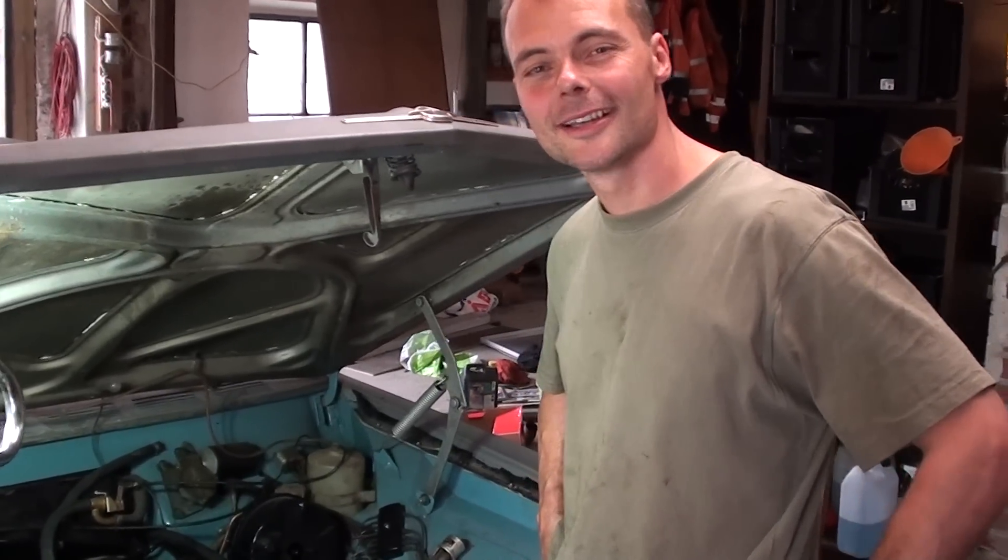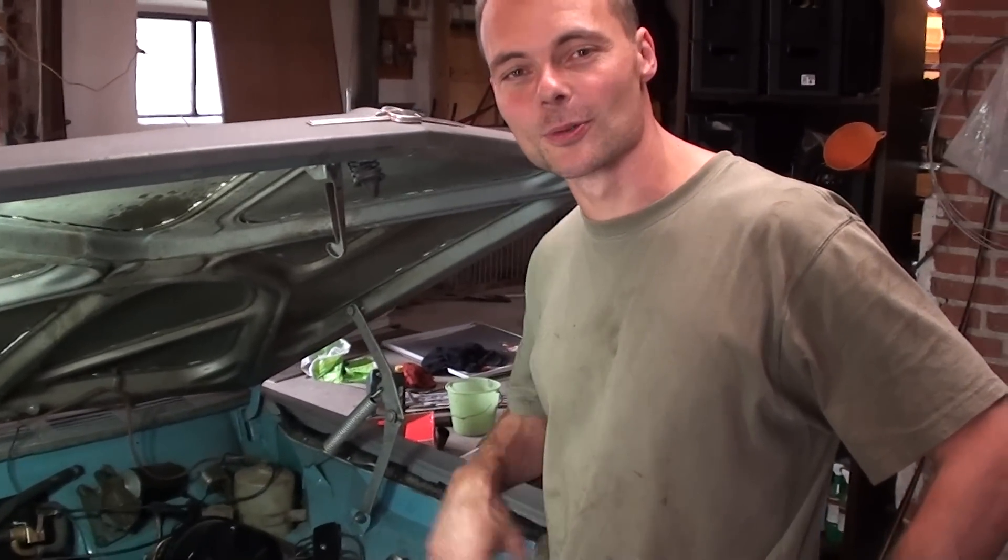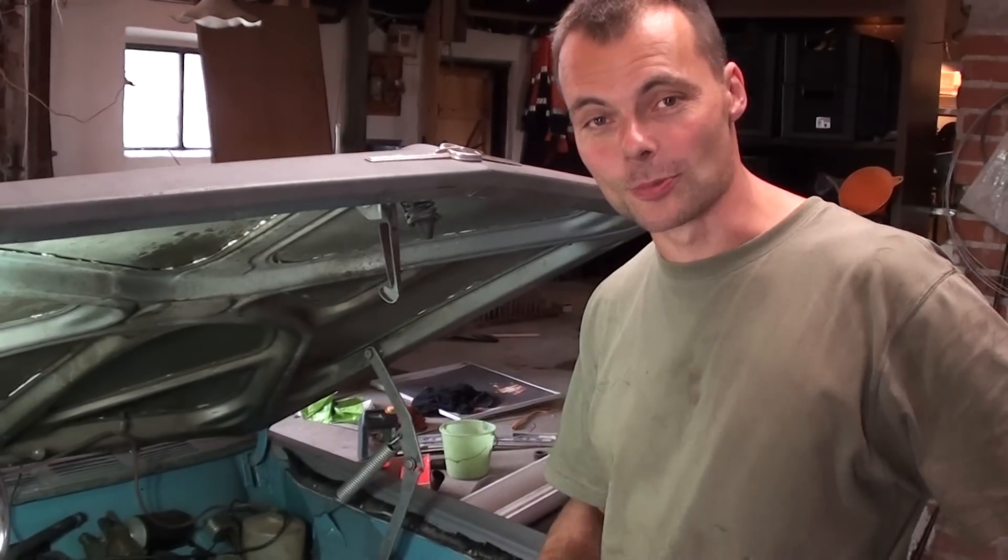Welcome to Jacob's Garage. I'm going to show you my old 1967 Opel.